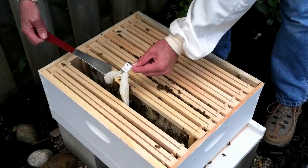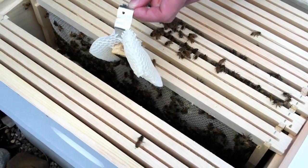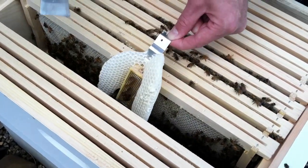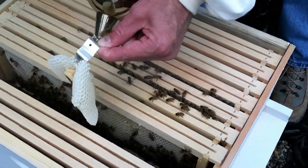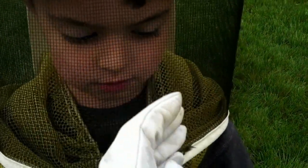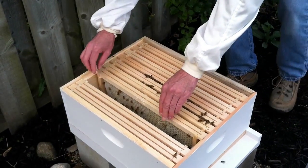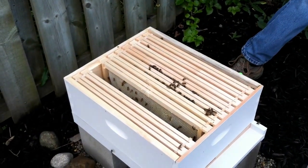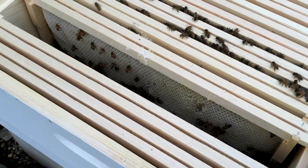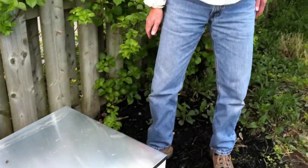I'm worried that the queen might be on this honeycomb, and if she is we'd need her to stay inside. I don't see the queen and I'm not going to look for her. I forgot the frame that we need to replace inside, so I'll be right back.